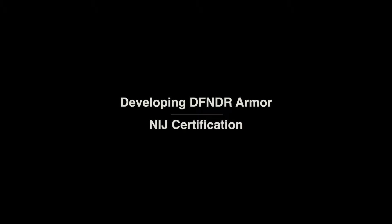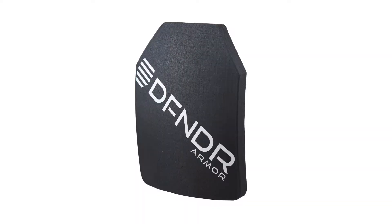A lot of armor systems actually aren't NIJ certified, so a lot of development went into this plate. Even though Defender Armor is tested to NIJ standards, we go above and beyond to make sure that not only does it meet NIJ specs, but it exceeds NIJ specs.